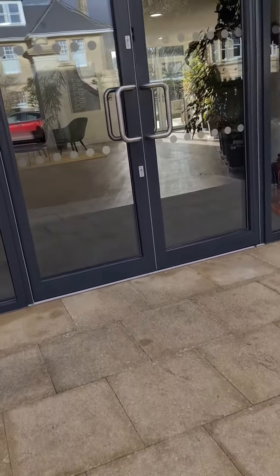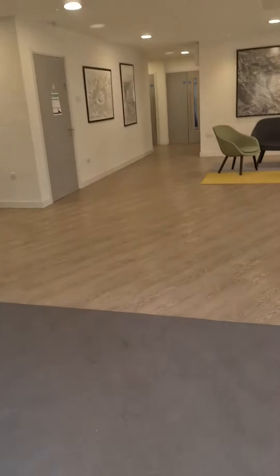Hi, this is a brief training video to show you how to test the fire alarms here at the building here in Bath.